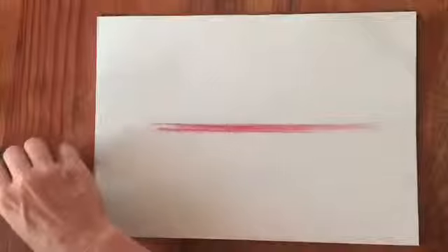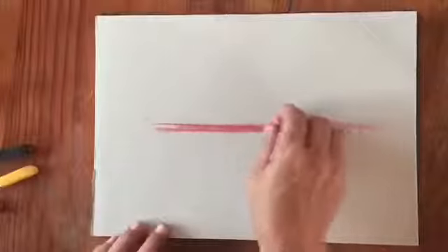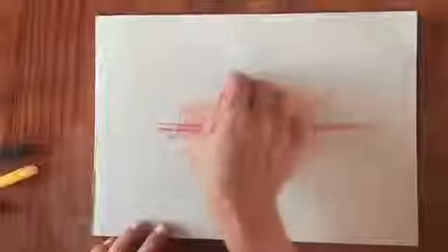First we'll take our red pastel and establish a horizon line, going just below the halfway mark, going back and forth until we get a nice straight line. Then pick up the orange and go around the middle, top and bottom of that line — just go straight over the top to make a semi-roundish area. Then over with the bright yellow, just filling up some space on the paper and making those lovely sunset colors.